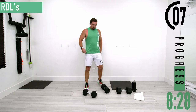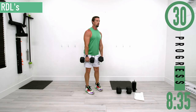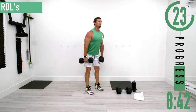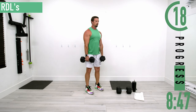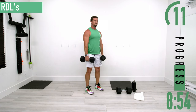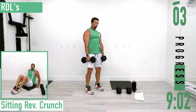Set two of RDLs — a couple seconds rest and then here we go. Back into the RDL, stretch it out, come up, stretch it out, come up. Keep pushing, let's get a couple more. One more.